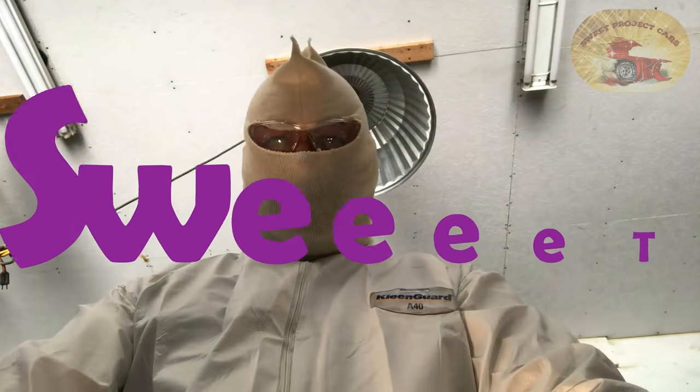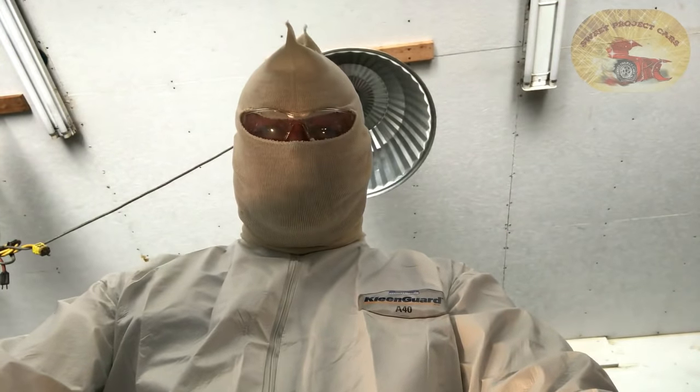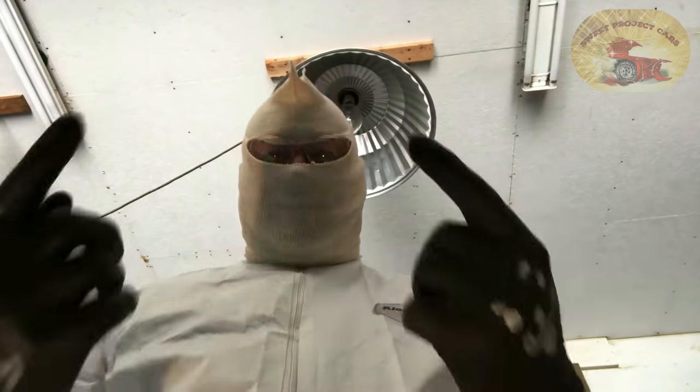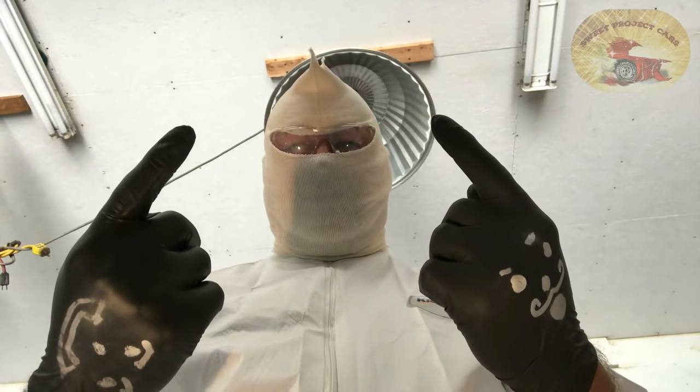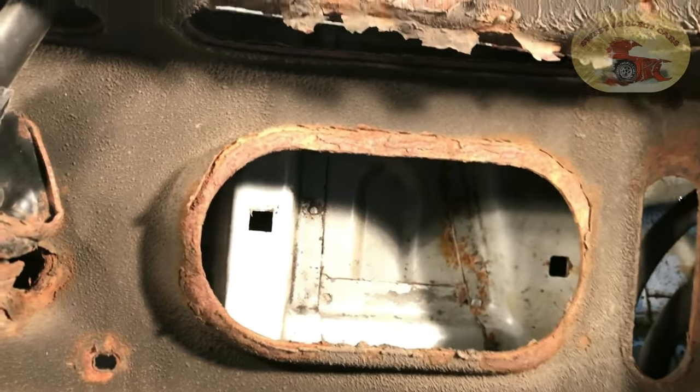Hey guys and gals, it's Sweet Project Cars here with cool tricks and affordable ways for the do-it-yourselfer. Today we are going up underneath the SUV on our rust proofing video.